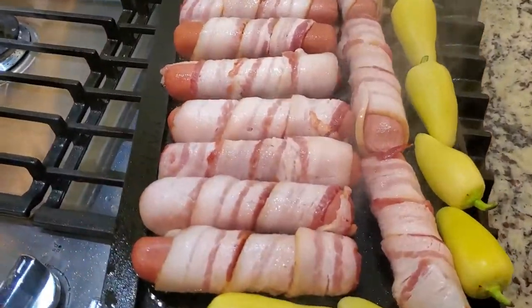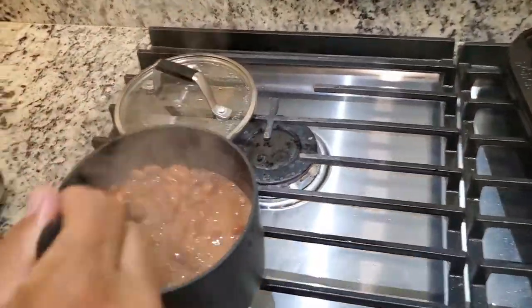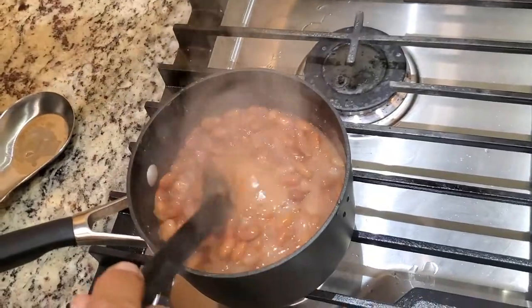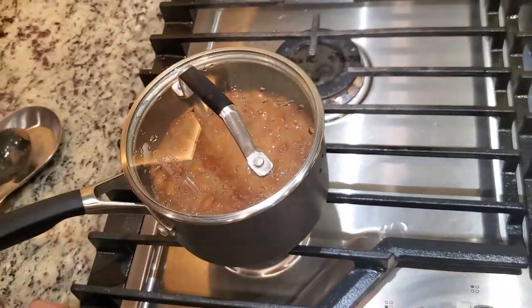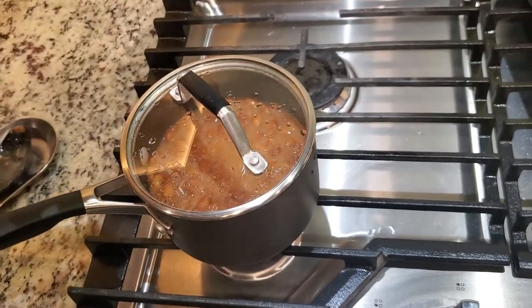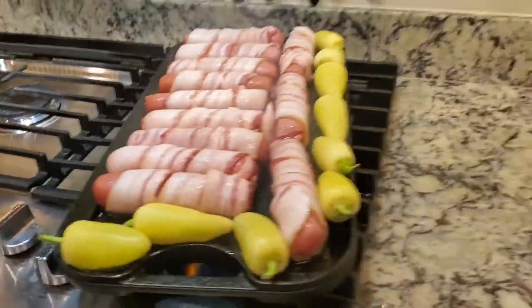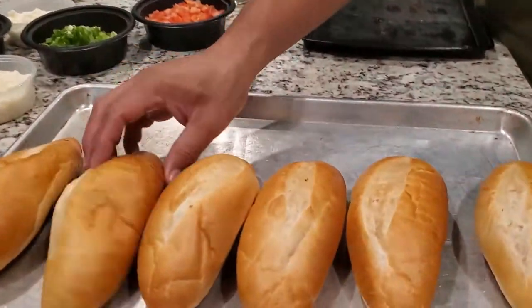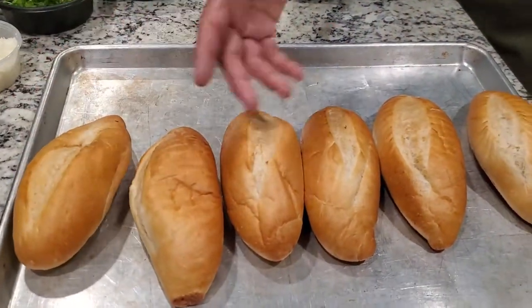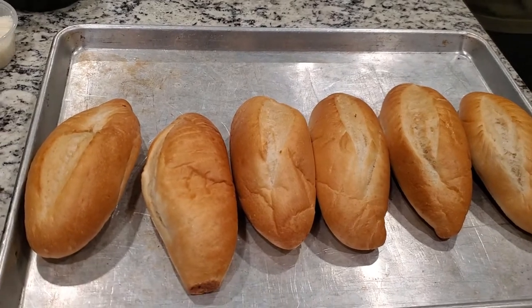Some of the toppings we're gonna use: we're gonna use some pinto beans. Just regular pinto beans — nothing special. I seasoned them with a little bit of salt, pepper, garlic powder, and some oregano. The bread we're using are bolillo rolls. You can get these at a lot of grocery stores, Mexican specialty stores, or the deli department.